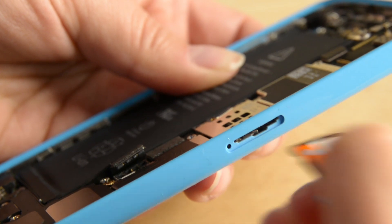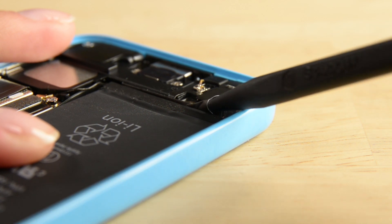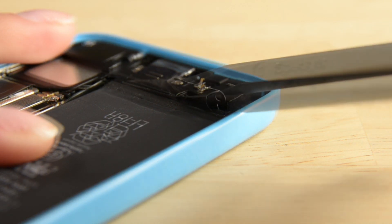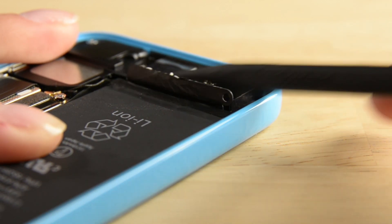The first step to removing the battery is removing the adhesive strips that hold it in place. The adhesive strip has a tab that can be lifted up by using the pointy end of your spudger. Once you've got it fully out, cut the black tab right between the white adhesive strips. And carefully pull the innermost tab straight up, making sure to keep it flat and not twisted.